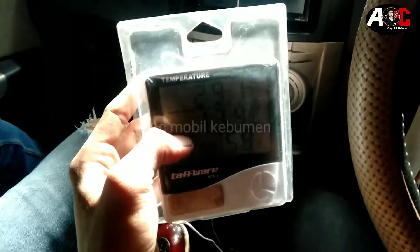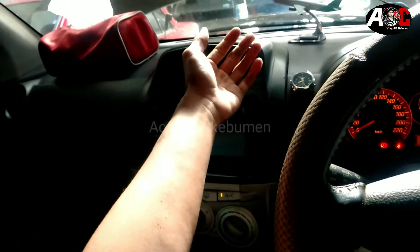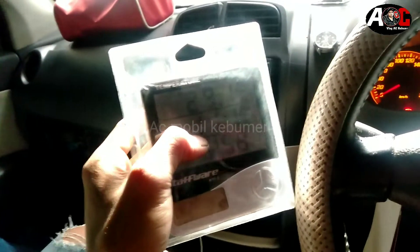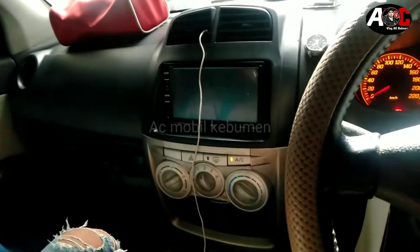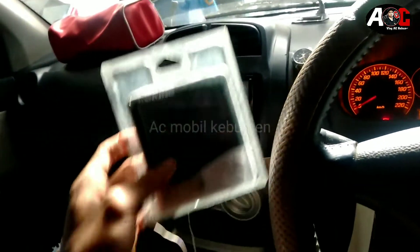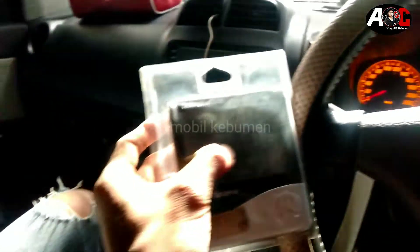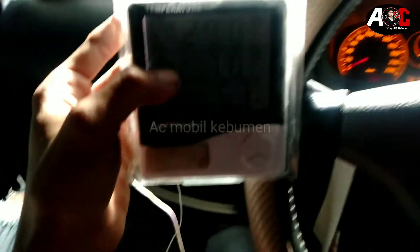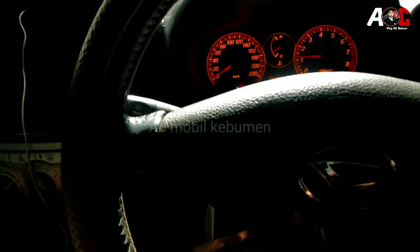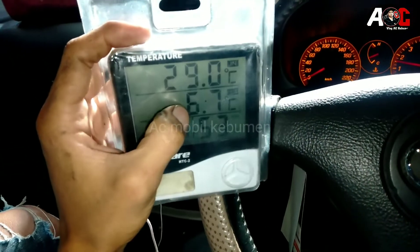Sembilan. Ini nanti bisa turun kalau kondisi dingin ruangan, seperti ini saya jamin bisa sampai 5 derajat. Ini bisa 5 derajat nanti di thermometer. Karena baru nyalain udah dingin nusuk seperti ini. Udah 7,0. Nah, ini udah 6, nanti bahkan bisa turunin sampai 5.